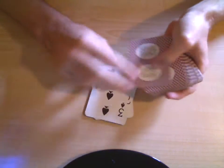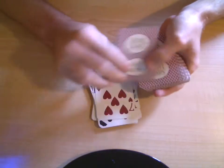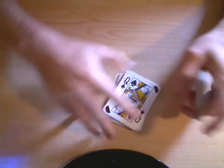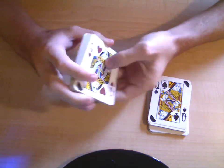Continue counting from 7 all the way to 26 to complete the first pile. [Speaker counts cards 7 through 26.] So you get one pile of 26 — this is 26, with the jokers removed.